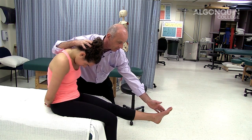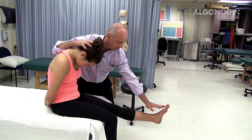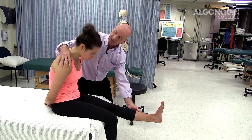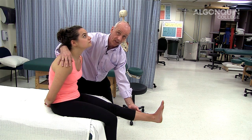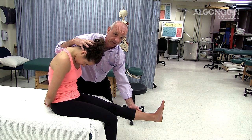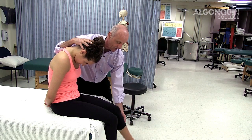Any stretching or pain down the leg at all? No. I want to bring your toe towards your head. Now, if there were positive signs with that, I'd have her look up at the ceiling — that should diminish the symptoms — and when she puts her head back down again, that should reproduce the pain.